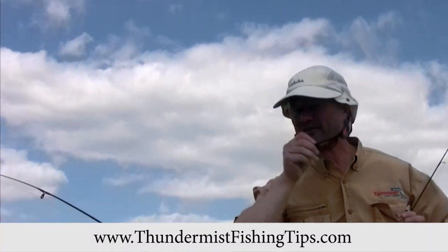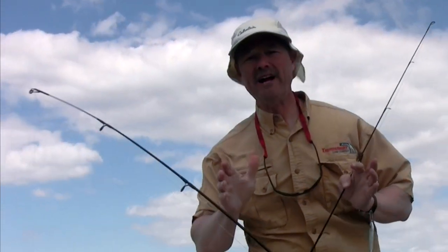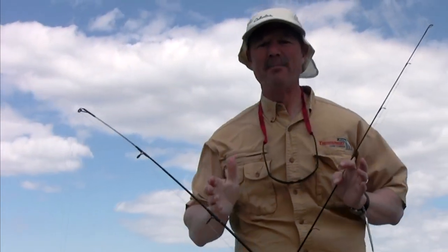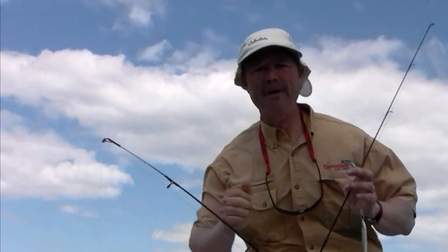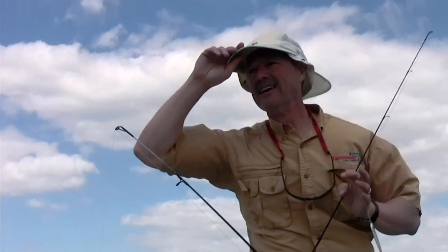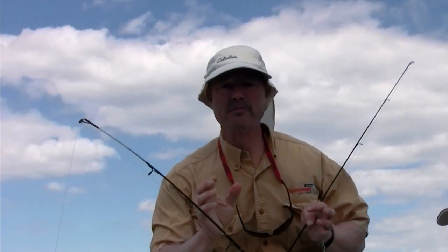Hi folks, it's Evil here from Thundermis Lure Company, and welcome to today's episode of Thundermis Fishing Tips. We're out here out of Plymouth in Cape Cod. We've got a real windy day upon us today. We were just out there jigging for mackerel — we caught a mess of mackerel. We've got about a half hour before we're going into the dock, and we thought we'd come in here and try some live mackerel and see if we can hook into a striper before we go in.